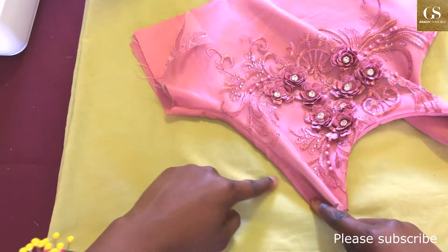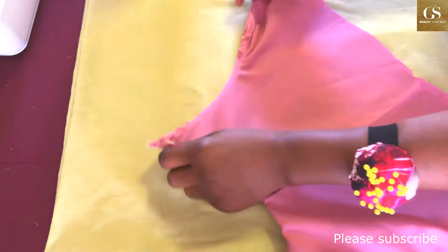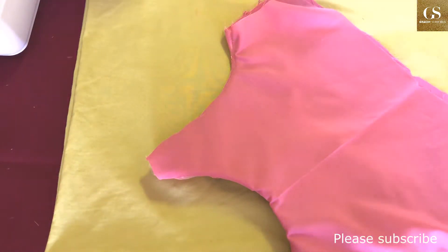I'm going to take my time to iron this fabric and then show you what it looks like after ironing.